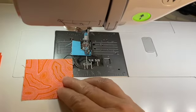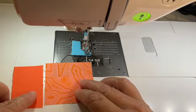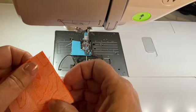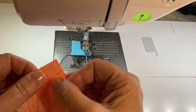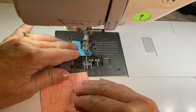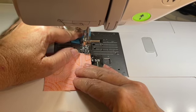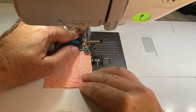Now we're ready to put together our first small log cabin for the intersection block. I'm going to take my cornerstone fabric, flip it over on top of my first piece of fabric, and line everything up. As a reminder, I'm using RFL 2600 Dove thread and a 2.5 stitch length, with an accurate quarter inch seam. And here we go.